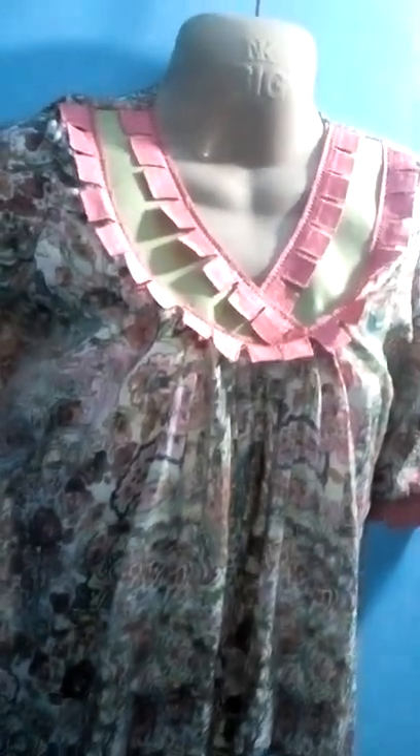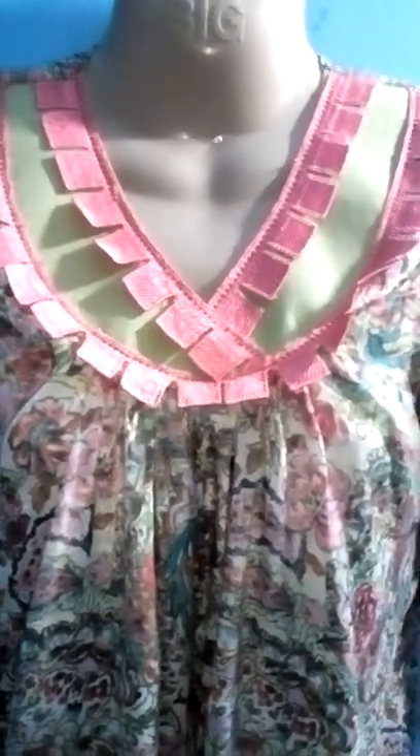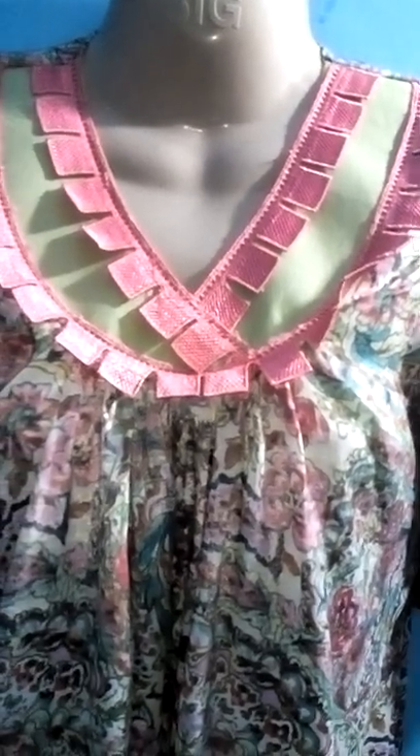It is so different. You can use it since everyone can use it, like jeans, glasses, masks etc. The fabric is so beautiful.